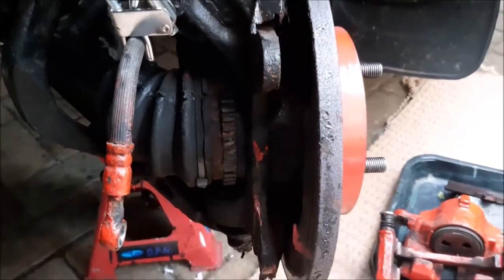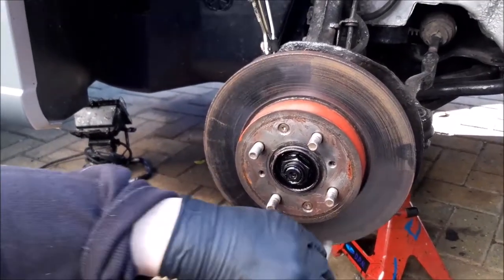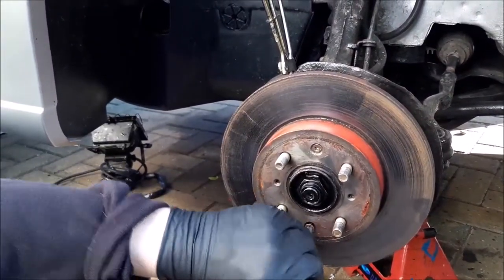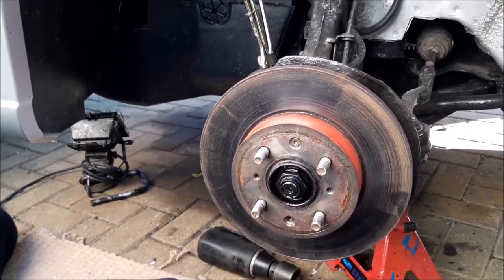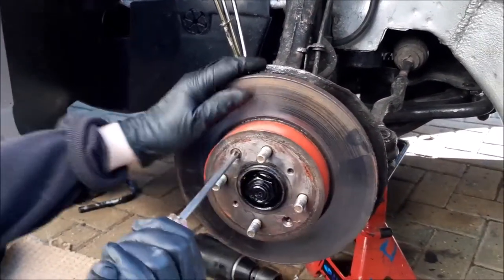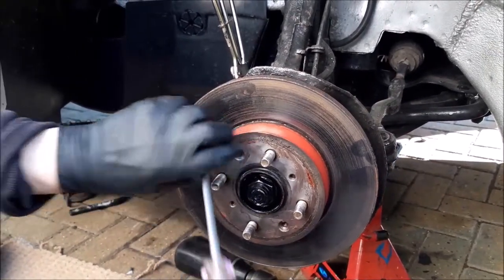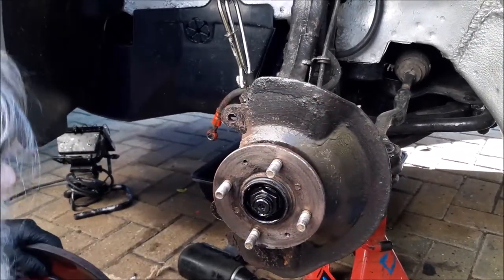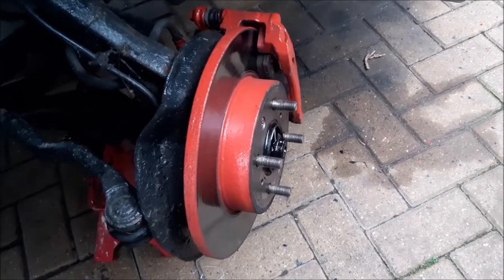Now it's time to remove the disc. On this disc it's actually two Phillips screws that hold it — we've got it lined up so it's one top and one bottom. That's the disc away.